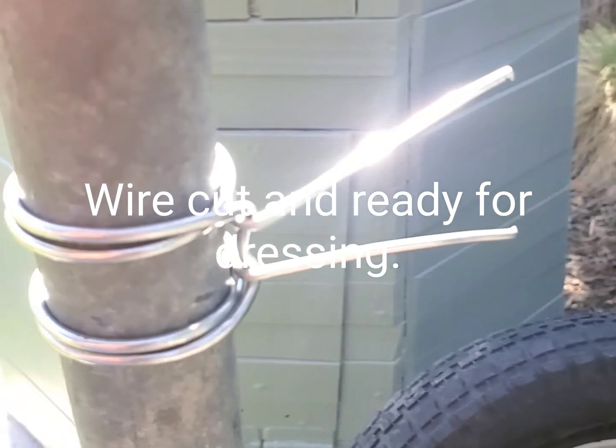I've cut the wire so it's no longer connected to the clamp type tool. Now I'll tidy those ends up and tap them down with the fencing pliers.